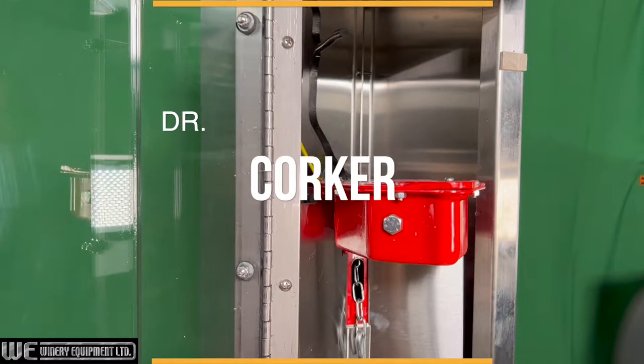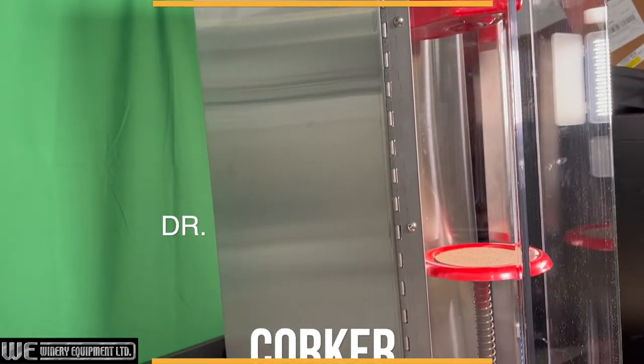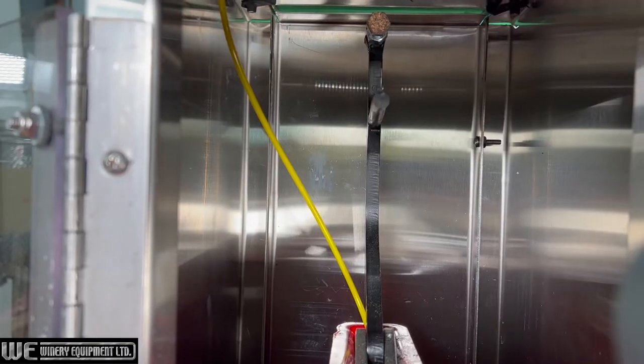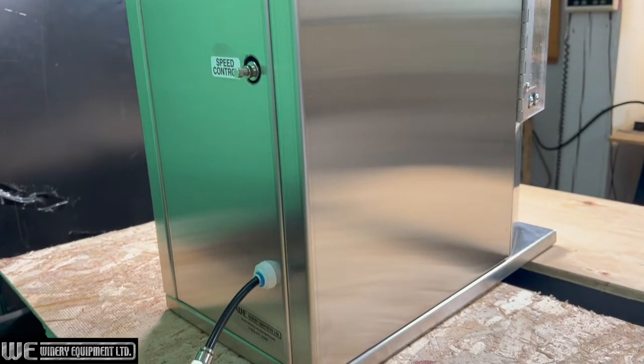The Dr. Corker is a reliable countertop corker that is ideal for startups and smaller commercial operations. It is affordably priced and easy to operate, and is great for all popular sizes of bottles and corks, including synthetic.